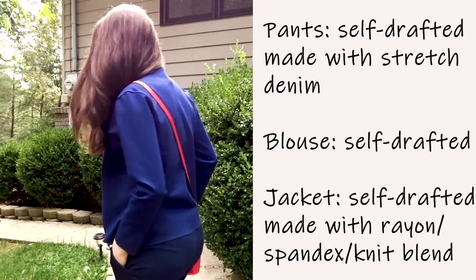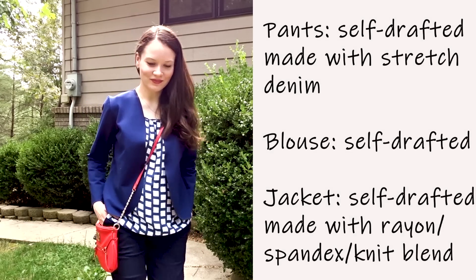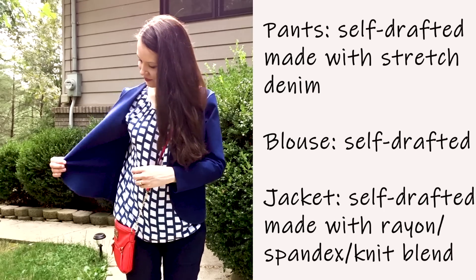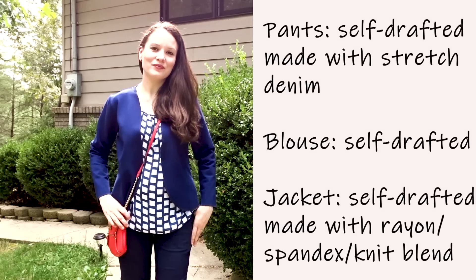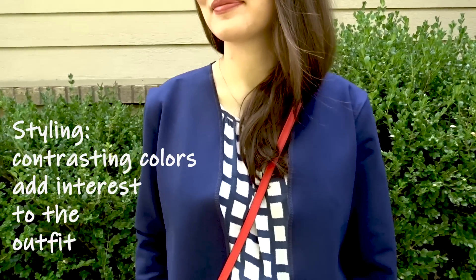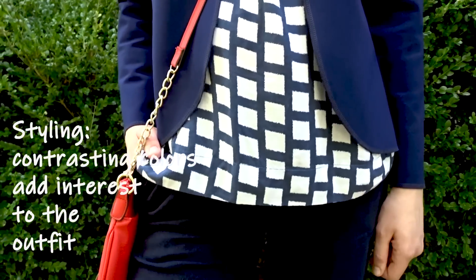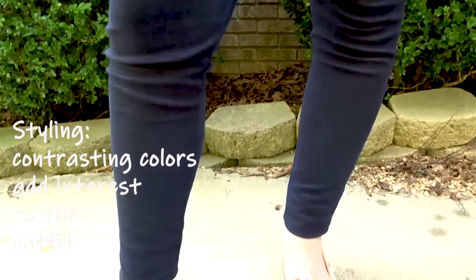The first outfit is actually one of my favorites. It features a dark blue jacket made out of a very interesting fabric — almost like a neoprene — a really nice blouse, stretch denim pants, and a bright orange, almost red, clutch bag. For the jacket edges, I simply serged them and it came out wonderful.